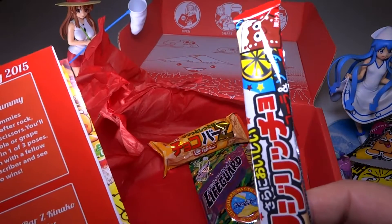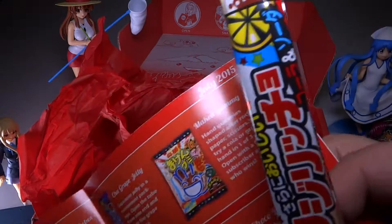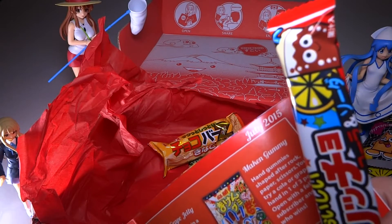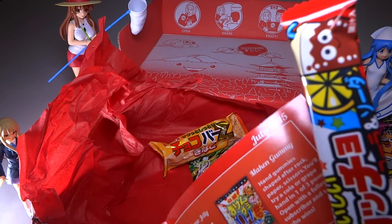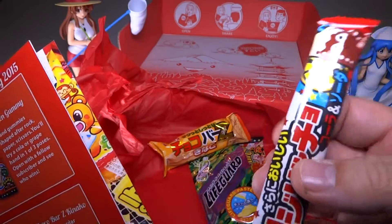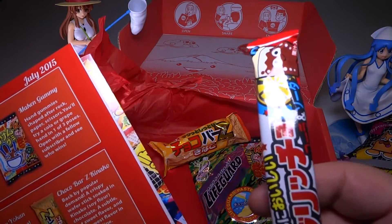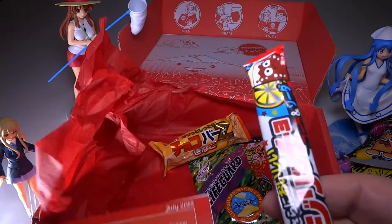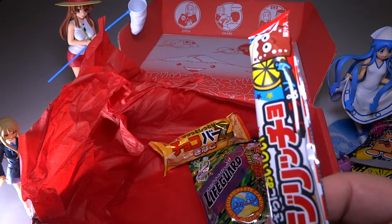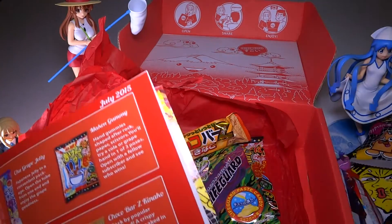This little guy here is actually kind of like a Cowtail - if you've ever had those in the United States. It's kind of like a caramel candy with a center to it, a real nice little snack. I wouldn't say it's exactly caramel - it's more like a chewy candy. It has kind of a soda flavor to it, so if you like Coke or Pepsi it's kind of like that in taffy form. I would give this about an 8 - I like this a lot.